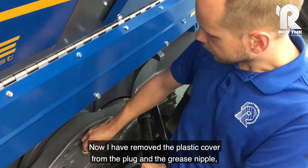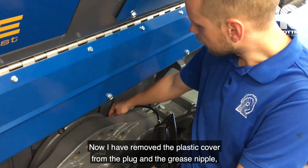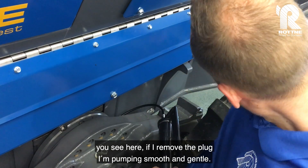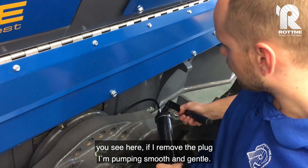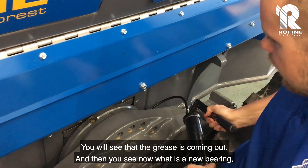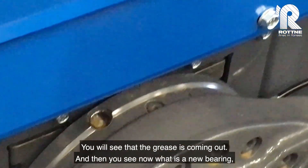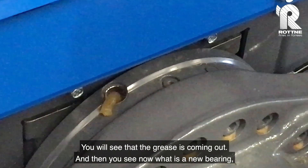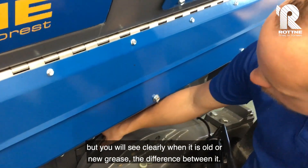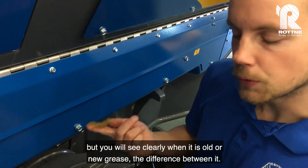I have removed the plastic cover from the plug and the grease nipple. You can see here — if I remove the plug and pump smooth and gentle, you will see the grease coming out. When you see it, note that this is a new bearing, but it will be clearly visible when it is old grease versus new grease — there is a difference between them.